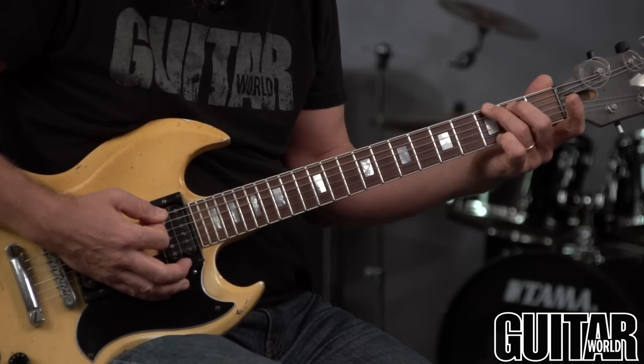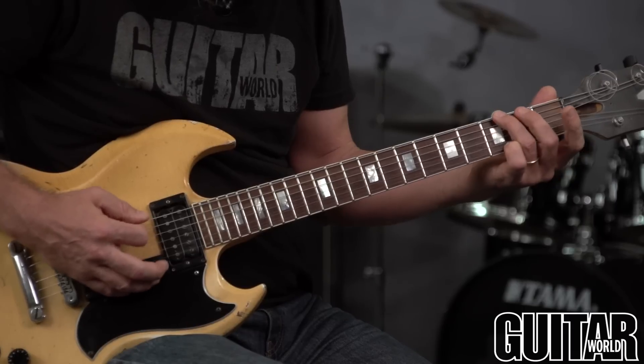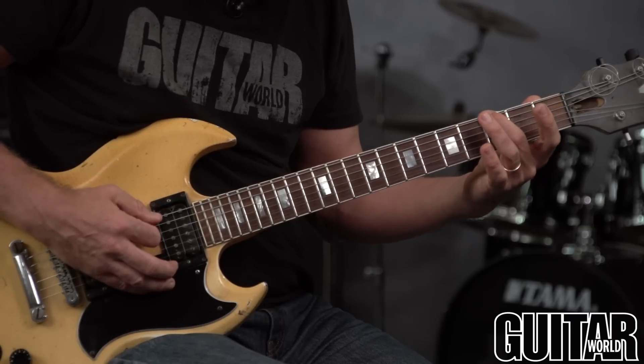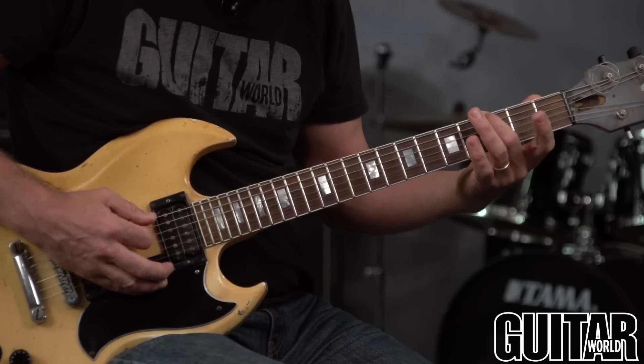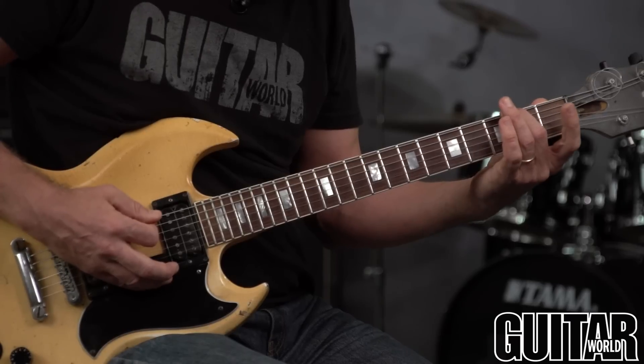You don't want them back too far this way — it's not going to be clean. It's basically a good principle of fretting any note: you want to put it right behind the fret, not on top of it, because then you get the next note above it, and not too far back either.